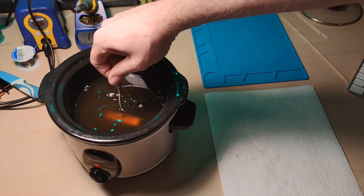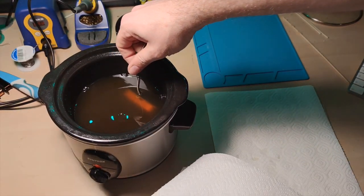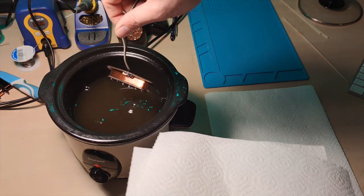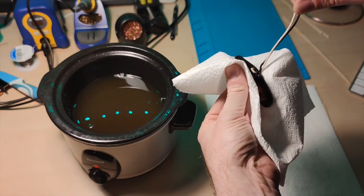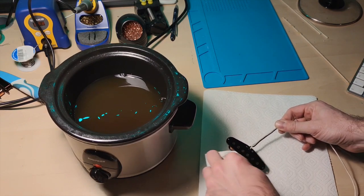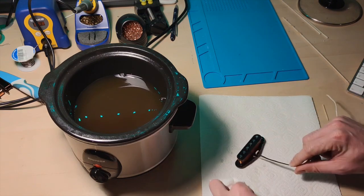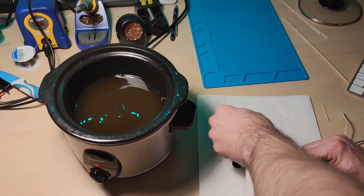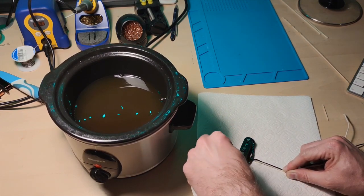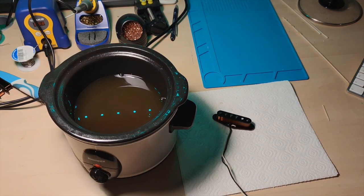Now that the pickup has been in the wax for a couple of minutes, I put it out, take a paper towel, and wipe off the excess wax and let it dry. So we've made ourselves a really nice sounding Stratocaster single coil pickup. Thank you for watching — this was a rather long video but I wanted to show you the whole process of how we make a pickup. If you're interested, you can check out my website and check out my pickups. Thank you very much for watching and I'll see you in another video. Goodbye.